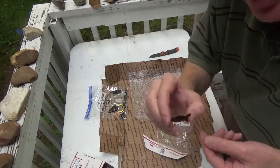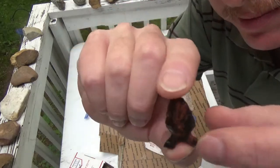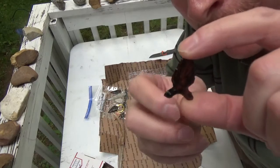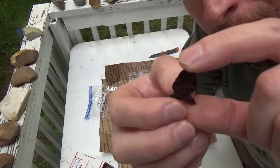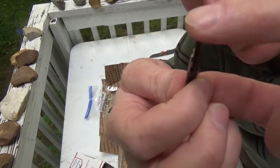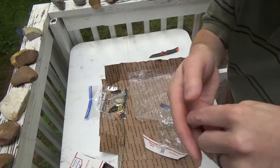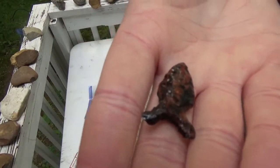This is mahogany obsidian — actually, it looks like it might have a little bit of triflow in there too, now that I look at it. Another super thin point. You make some super thin points. Here's another mahogany obsidian birdie. Let's show a couple of those other ones again too.